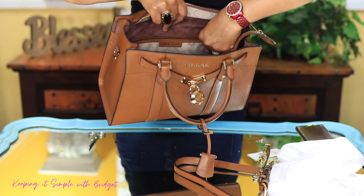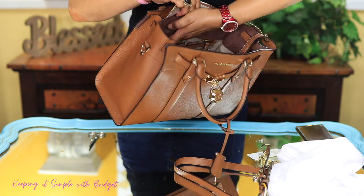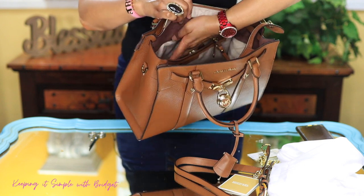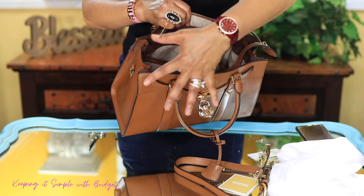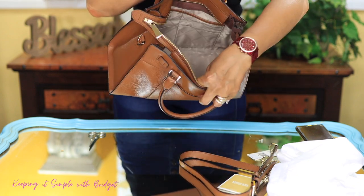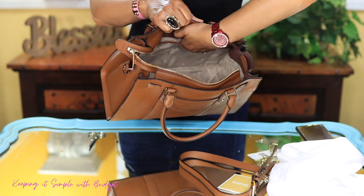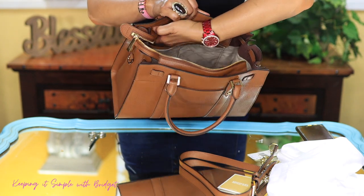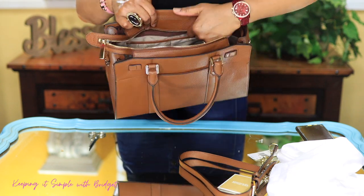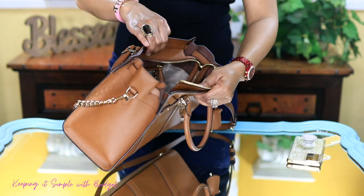All right, so on the inside of the bag it does have Michael Kors branding. You also get a zip pocket, and the zip seems to work okay. Inside the pocket there's a care booklet. It's really not that big — I can't fit my hand in it. On the back side of the bag you do get some little slip pockets that are really small; I'm not even sure what you could put in those.